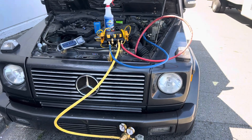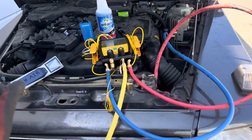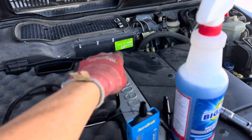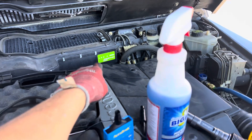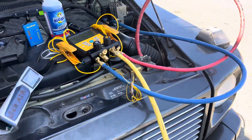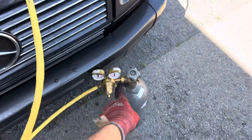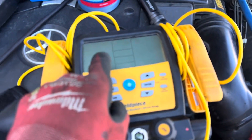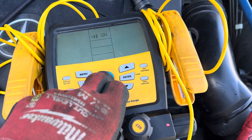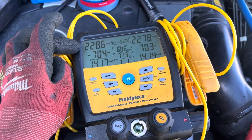This is a follow-up leak test video on a 2003 G500. As I explained in the first video, you can see my sticker in there from last year when I recharged it - June 2022. I went through the leak test procedures: vacuum decay tests, high pressure nitrogen decay tests. As you can see, we're at 228 psi - it's been 228 minutes... I mean 228 psi.